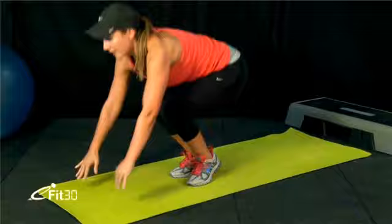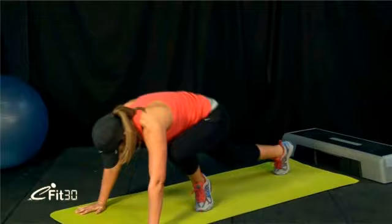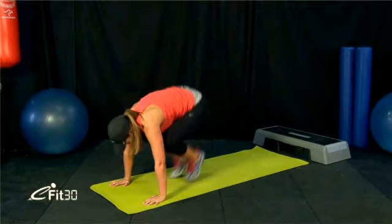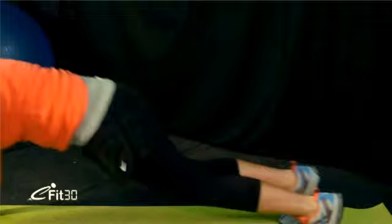Come down again, jump the feet out, run in one, two, jump them in and up. Just a couple more — jump the feet out, one, two, jump them in at the same time, and up. One last one — one, two, and up. Hard part's done — we've got two exercises left and they're actually on the mat.